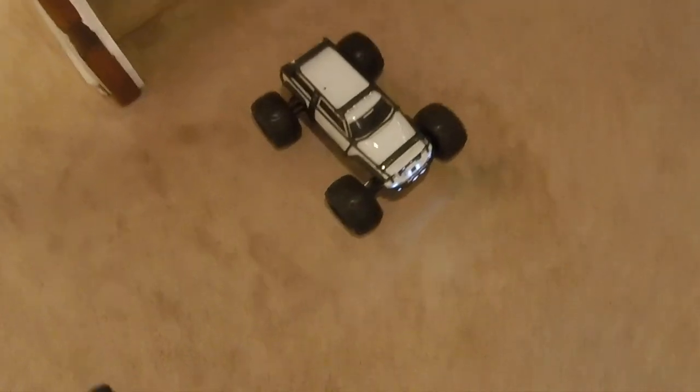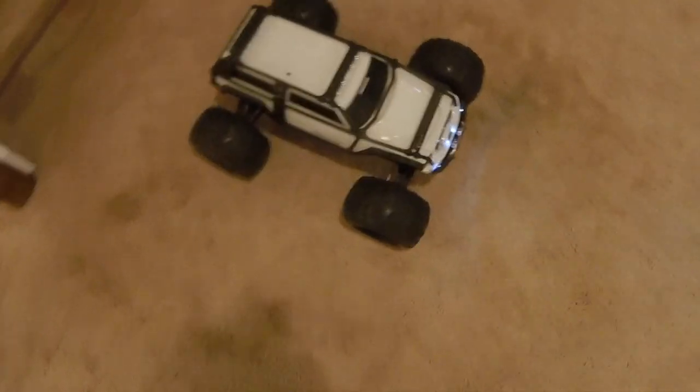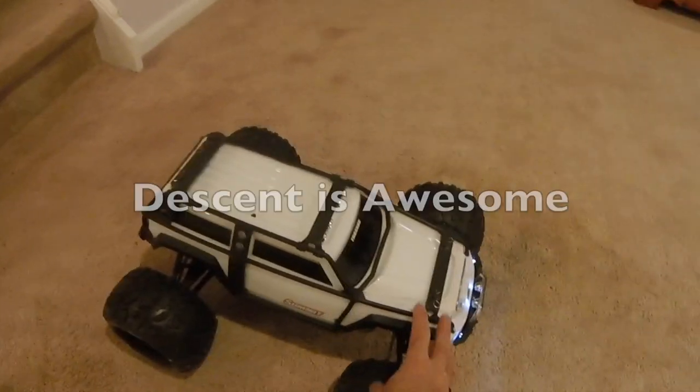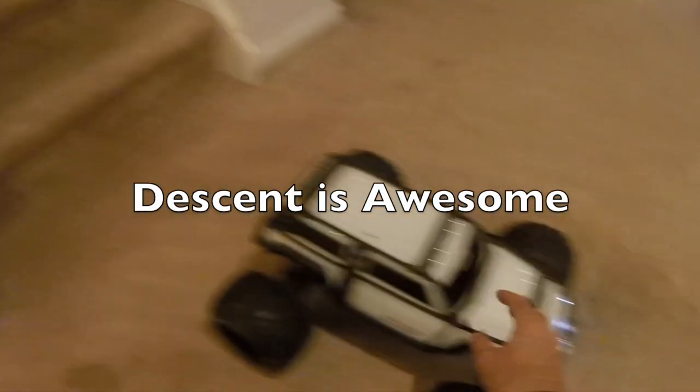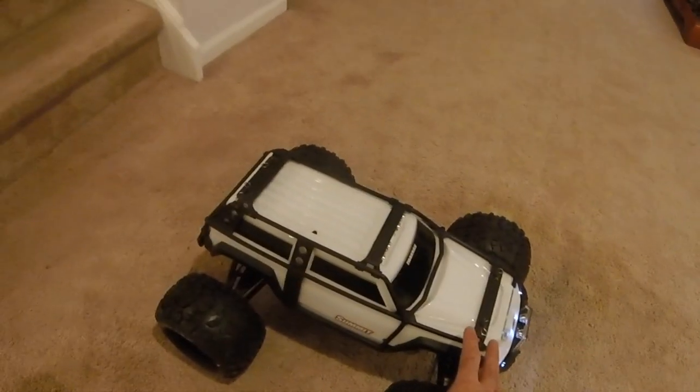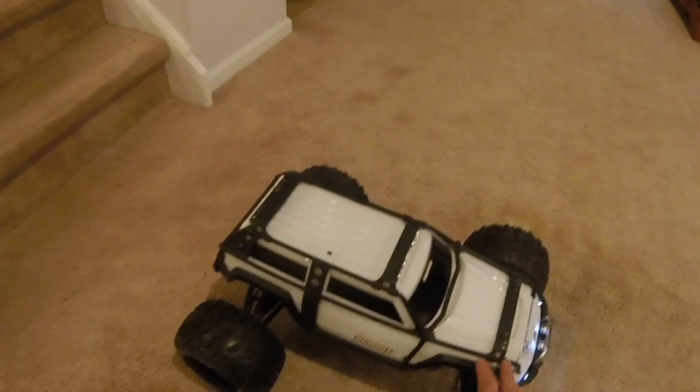Well, there we are — the Traxxas Summit's descending capability is absolutely outstanding. I've got rock crawlers with 100% drag brake that cannot make it down their stairs with as much control as the Summit did.